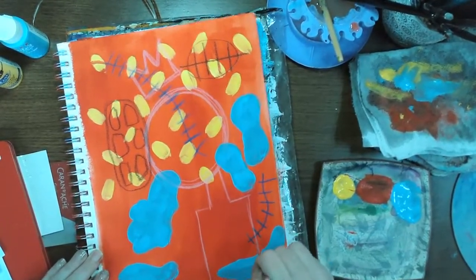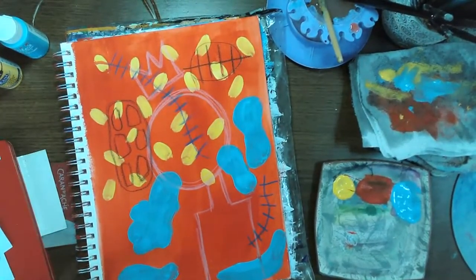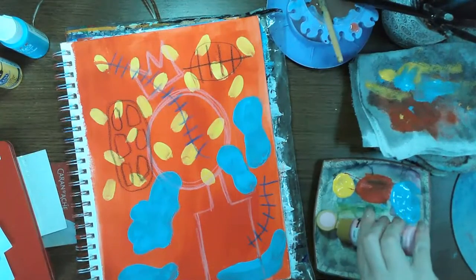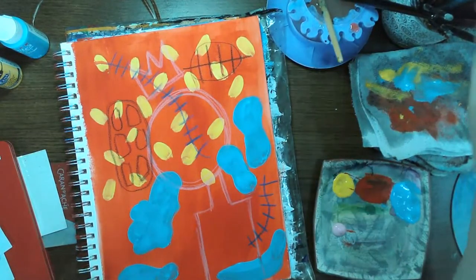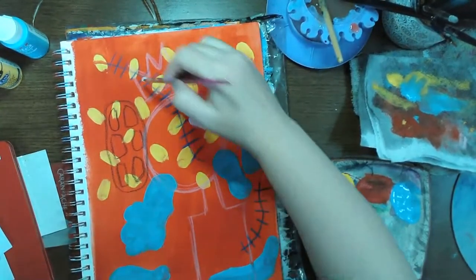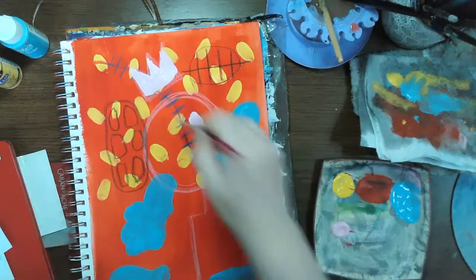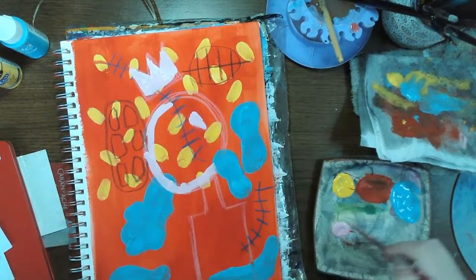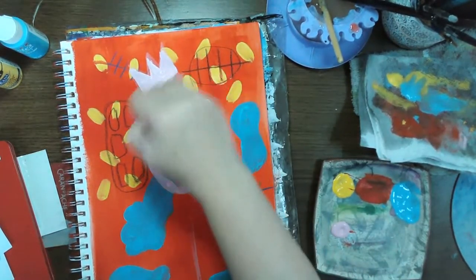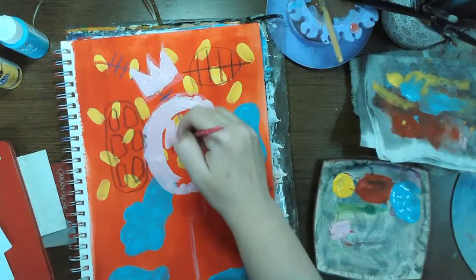I'm just going to go with this square body. So I sketch that in, and now I'm just going to grab some paint and fill in the color. I'm not going to be real precise with it since this is supposed to be kind of sketchy and scrawly and fun — I'm going to work my paintbrush quickly and sketchily. I want it to look sketched; I don't want it to look perfect, because that's the type of artwork I'm working with today.